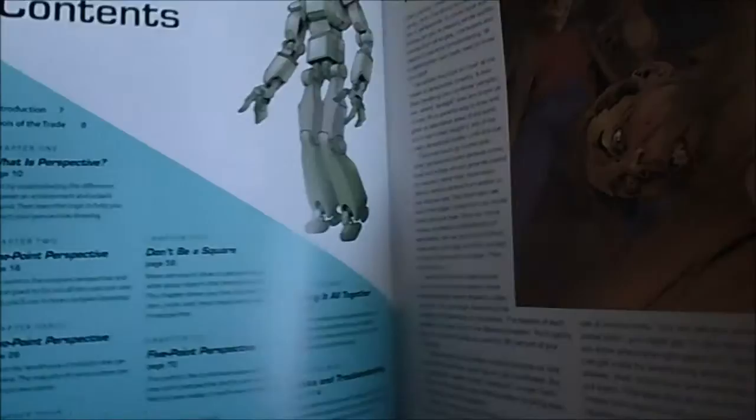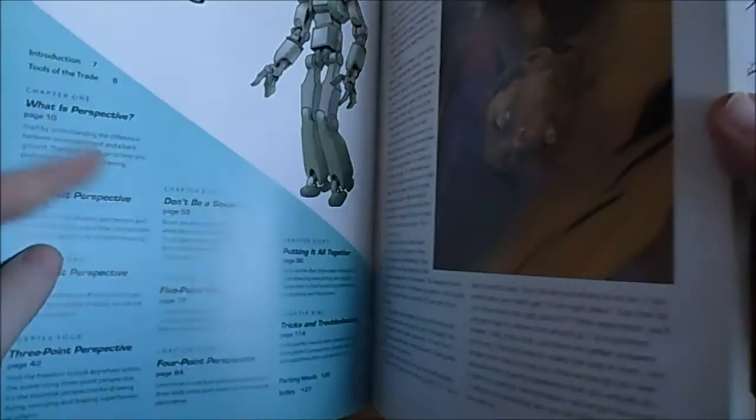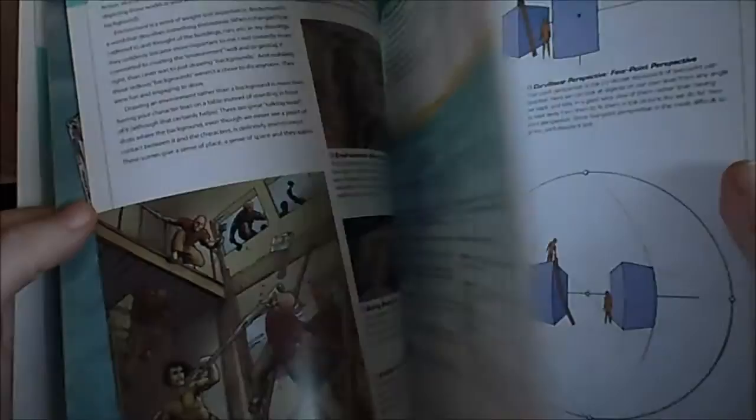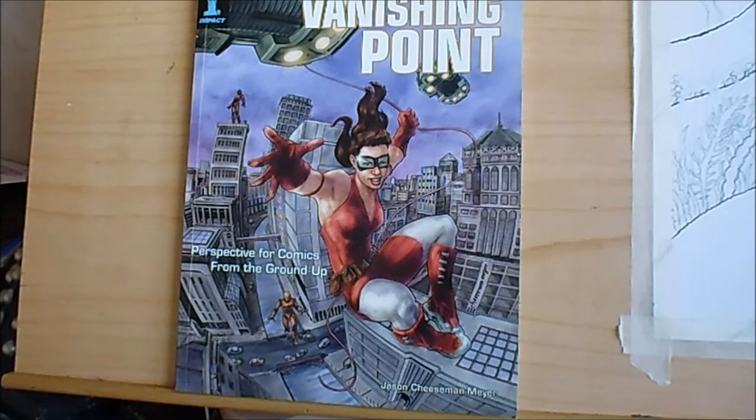I'm going to go through this book over the next few months and try to draw some illustrations using perspective. Maybe I'll pick a couple of scenes — like draw a scene in two-point perspective — and try to come up with my own scene. It's something I've distanced myself from but I realize the more I draw, I need to include this. I've also got all the books on figure drawing. I just wanted to show you that book — that's what I'll be working from.